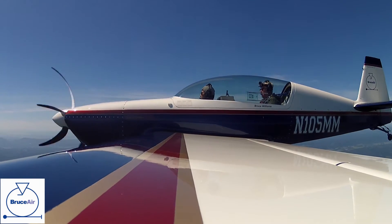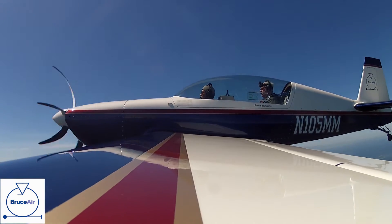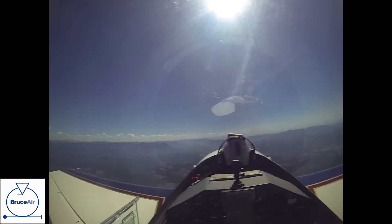Set up for a slow roll — you'll feel a little negative G on this, because we're going to keep Mount Rainier right off in front of the airplane there. I'll do this to the left, and I'll talk you through it here.